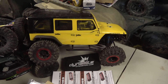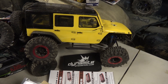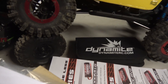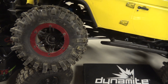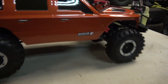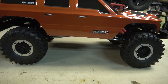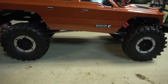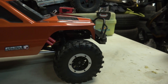I've got my Axial SCX10 right here with the 2.2 mudslingers on it. Take a look at this Sport here. I do have another one — the Pro Edition coming, but it didn't come in the mail today.